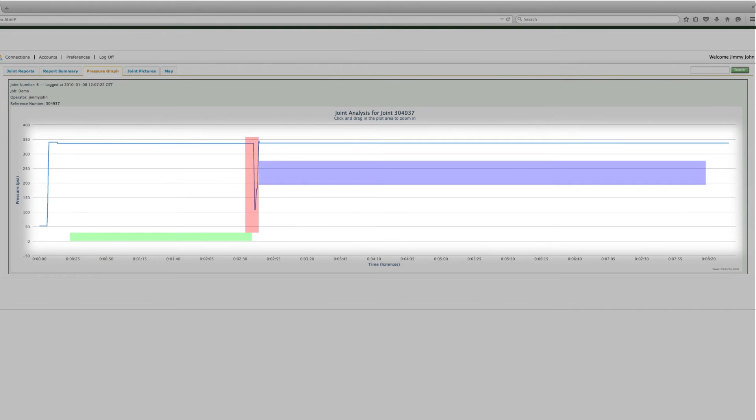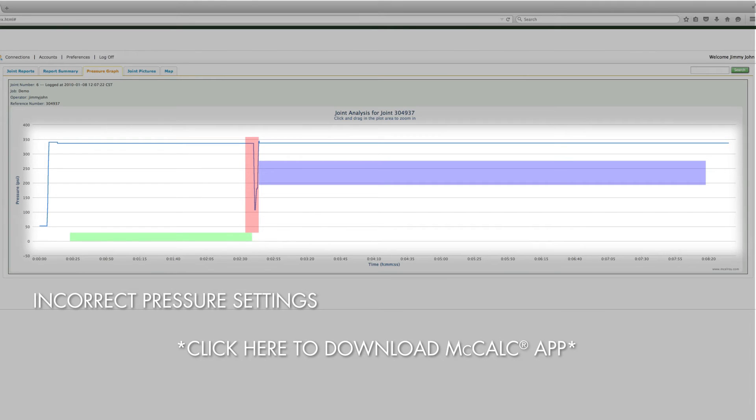This next report shows a joint that was created using incorrect pressure settings. Since the pressure line does not stay within the colored boxes vertically during the heat soak and cool time, we know that the pressures weren't set correctly before the fusion was started. Pressures can be determined using the McElroy app or our Fusion Pressure Calculator.